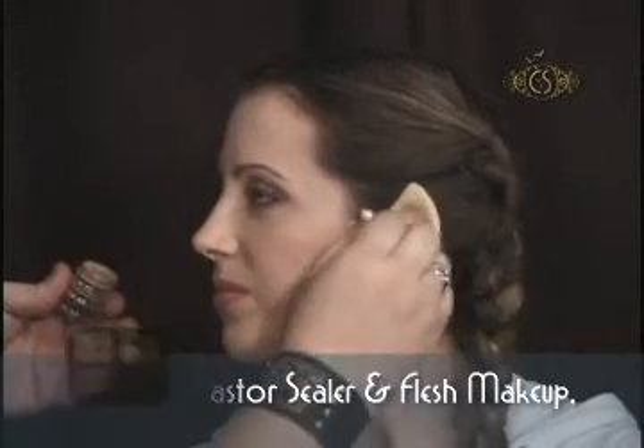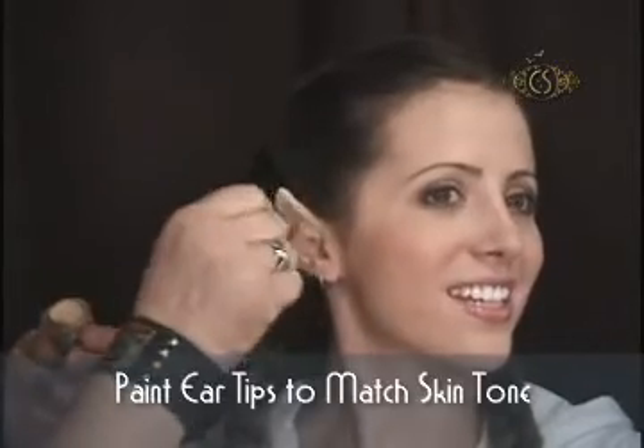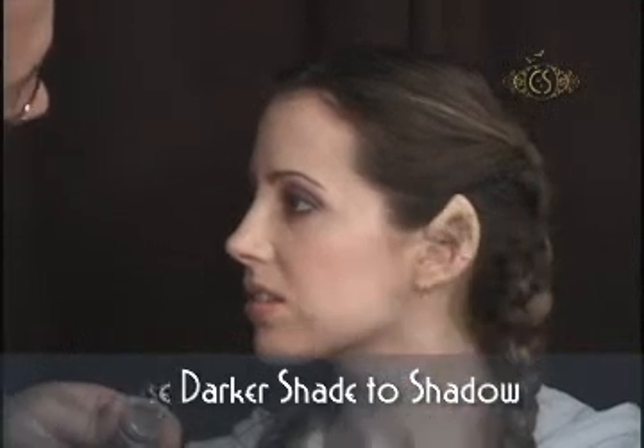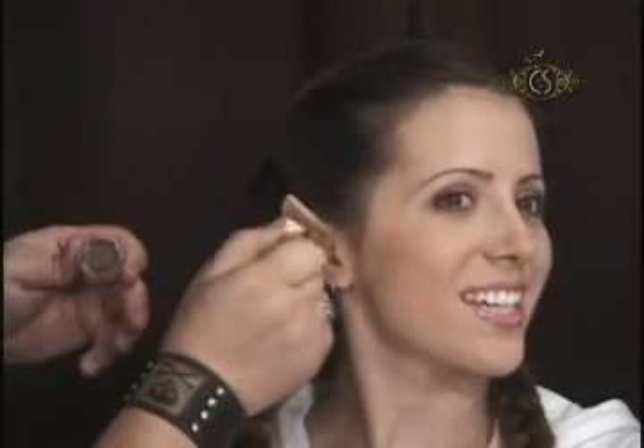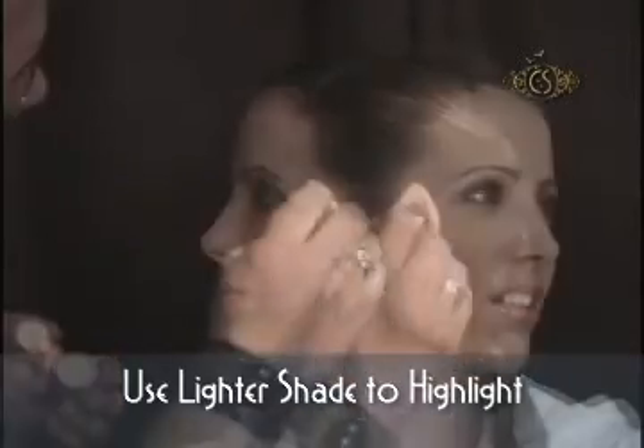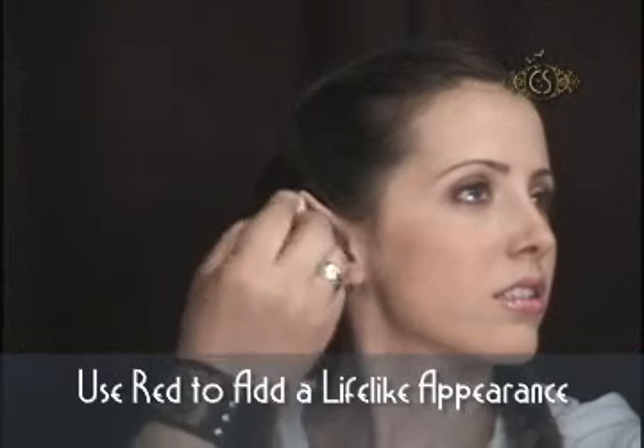I first use a base tone that closely resembles the color of the natural ear. Next, I use a darker color to create contour and shadows. Now, a little highlight color to make the tips of the ears stand out. By adding just a hint of red makeup, the ear tips almost magically come to life.